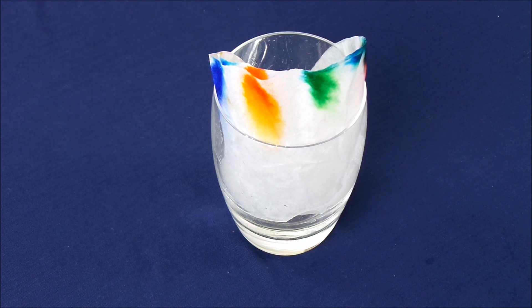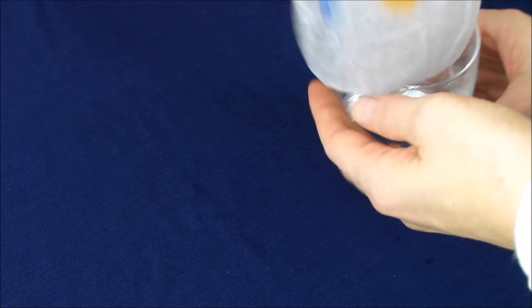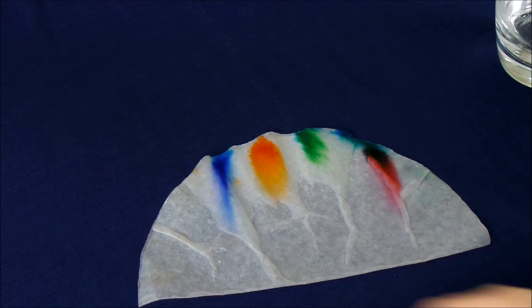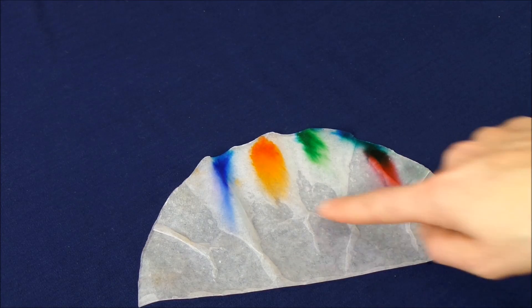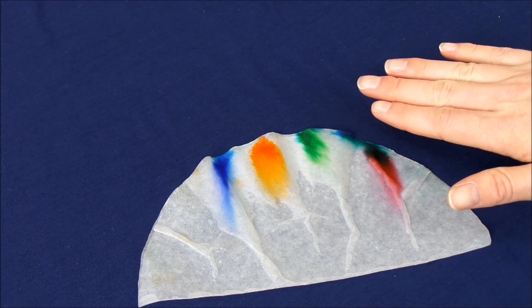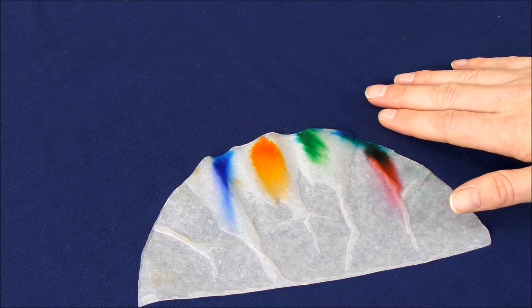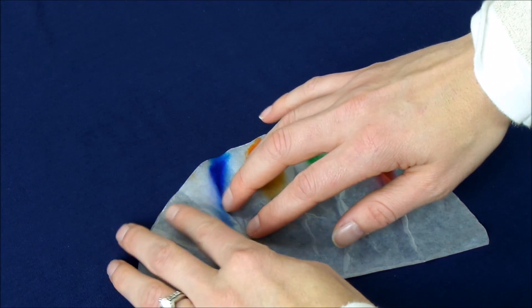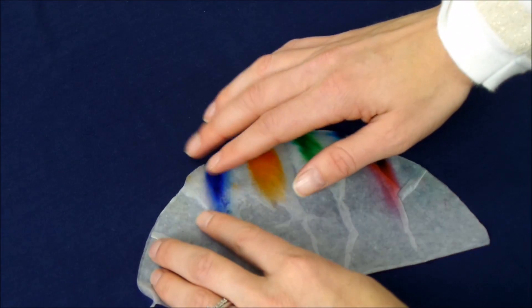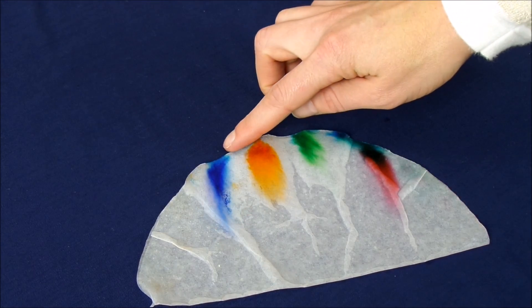It has been an hour since we last left the coffee filter in the glass. We're going to slowly and carefully move the coffee filter out of the glass and lay it flat on the table. Now let's make some observations. The first thing you'll notice is that our colored circles that were in the middle of the filter have spread to the top and they're no longer circles anymore. Our blue circle has spread, and you can see that the color has spread across the top of the paper, but it is still blue.